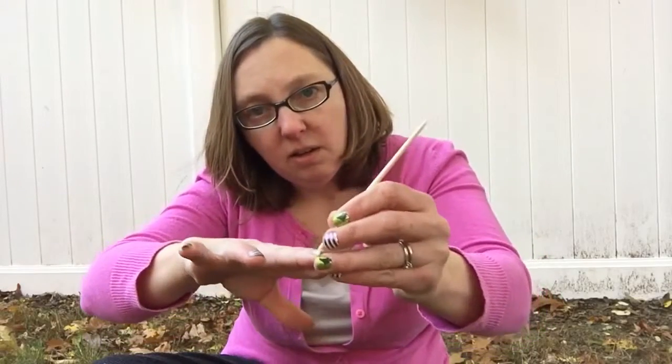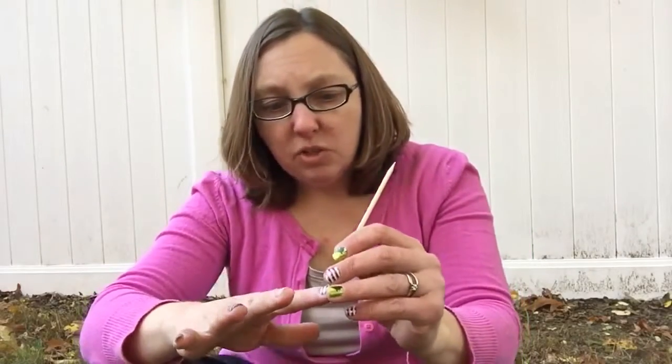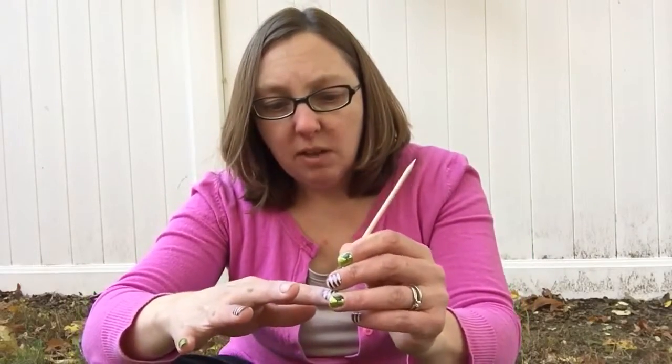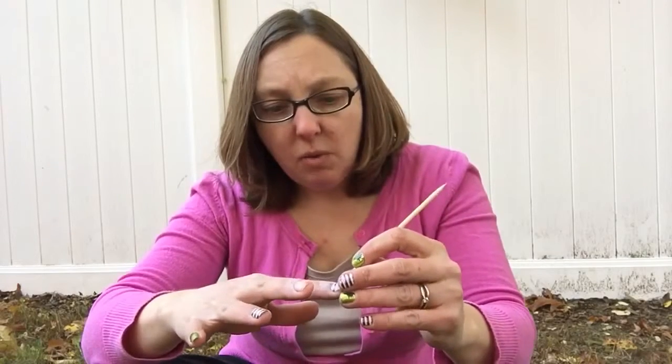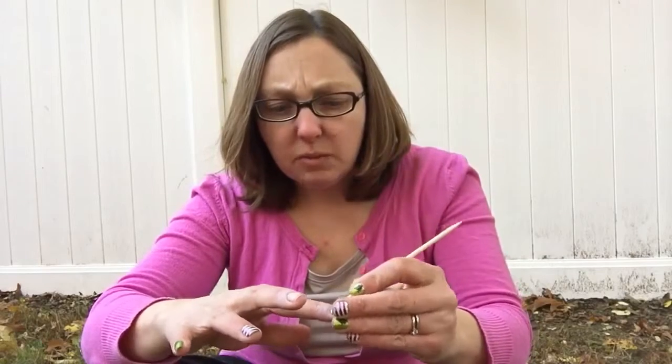Just like that — see, that's the wrap and you can see it kind of disintegrated and got soft. There's my finger and you can see there's no damage. I'm just going to wash with soap and water and use some cuticle oil on my cuticles just to keep them nice and healthy.